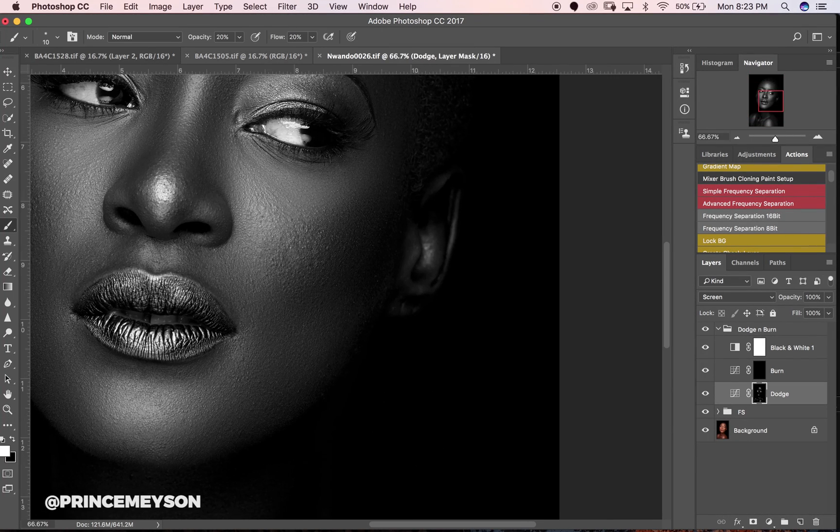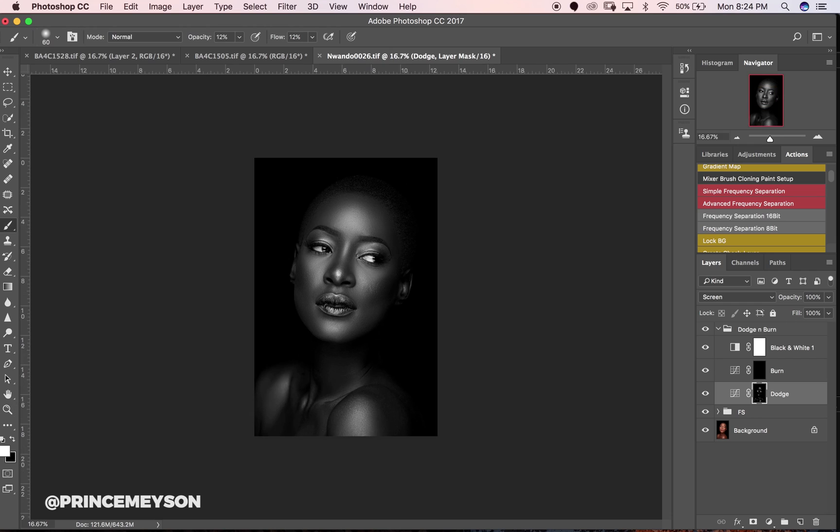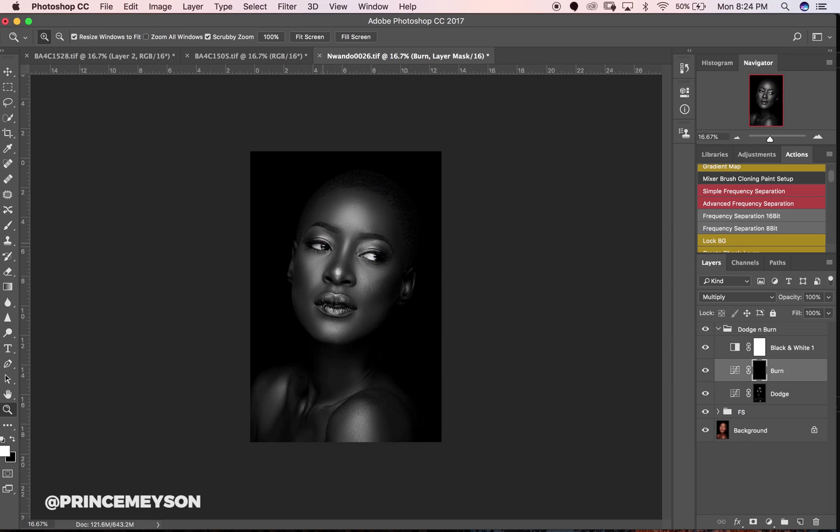I'm going to take my opacity and flow back to 12. Make sure you get almost everywhere you need to, because you don't want one part of your image looking really nice, sharp and crisp while another part looks dull. So I'll turn this off and let's move to burn.